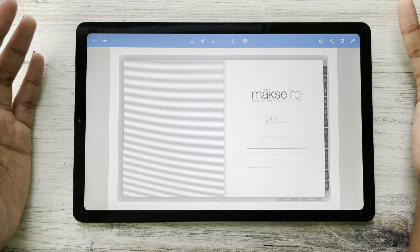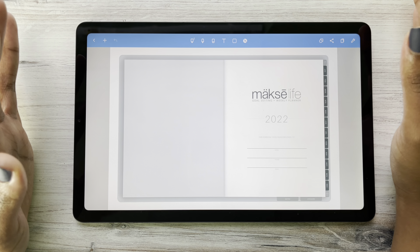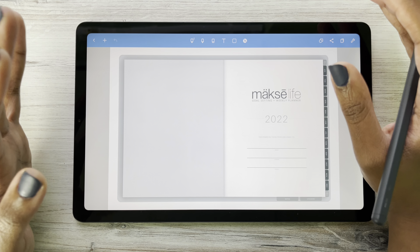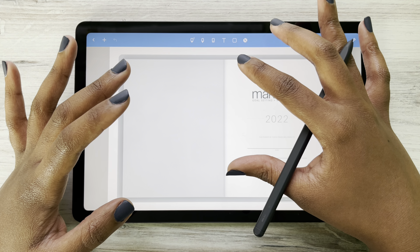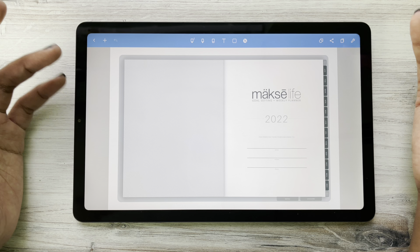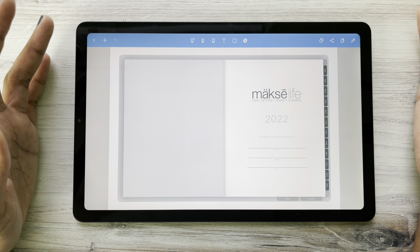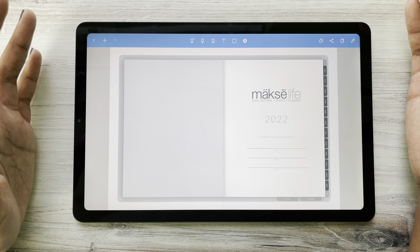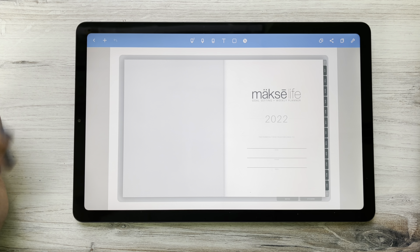Let's go over a few features in NoteShelf. One thing I really want to encourage you on is that if you want to learn more about your application in which you chose to upload your planner, definitely check out the website. In this case, check out NoteShelf's website. They have a blog, awesome tutorials, and tips and tricks on how to better learn NoteShelf, which will only help your digital planning experience.